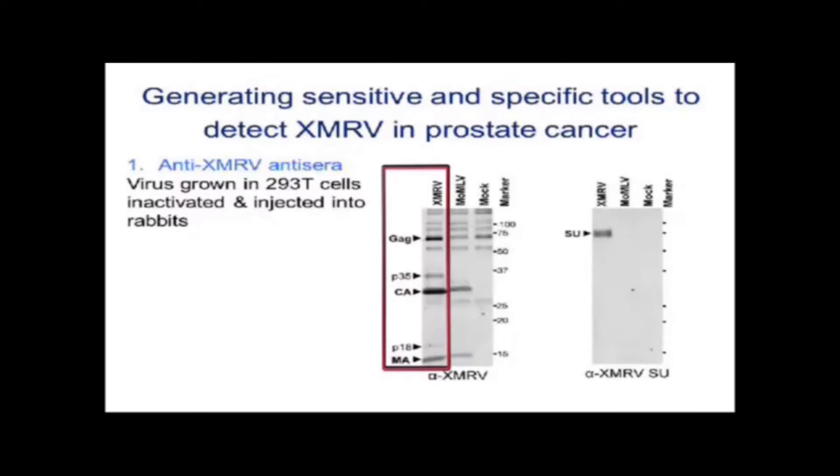These are various XMRV proteins that have been run on a gel, and here you can see the bands that light up with this specific antiserum.